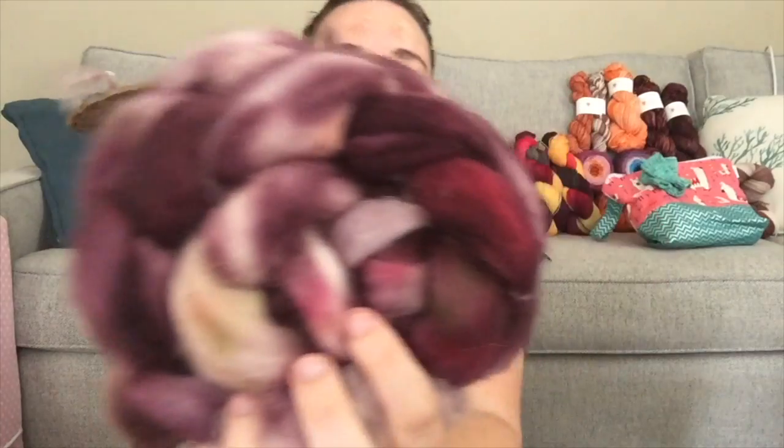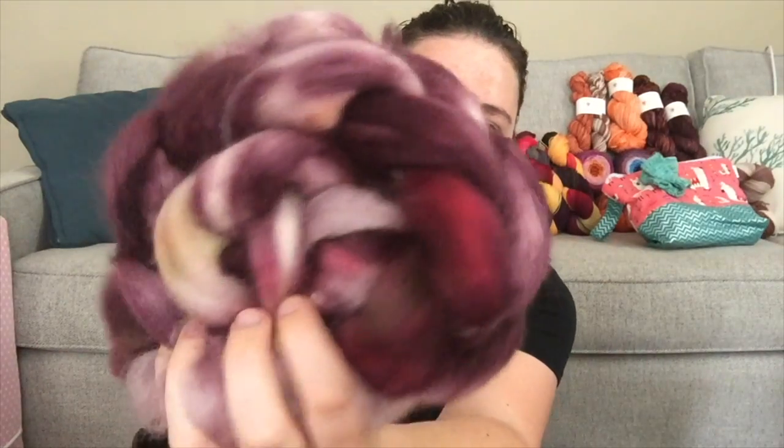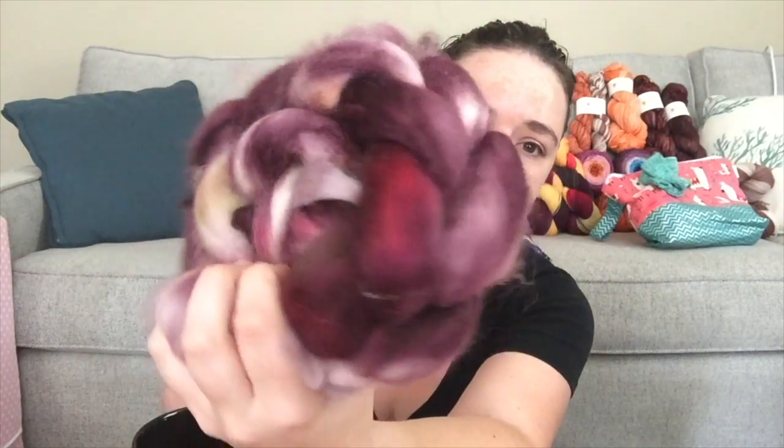Once I got that off I started on my BFL that I dyed a few episodes back — I think I talked about it on the frankenspindle episode, which was episode seven. This is 100% superwash BFL, one that I dyed myself — a deep purple, like an aubergine, with some reds, greens, and oranges. It spins up very nicely. My goal is to be as thin and as consistent as possible. This is on my Lucky Pluck Farm Tree of Life spindle, which I'm absolutely loving.